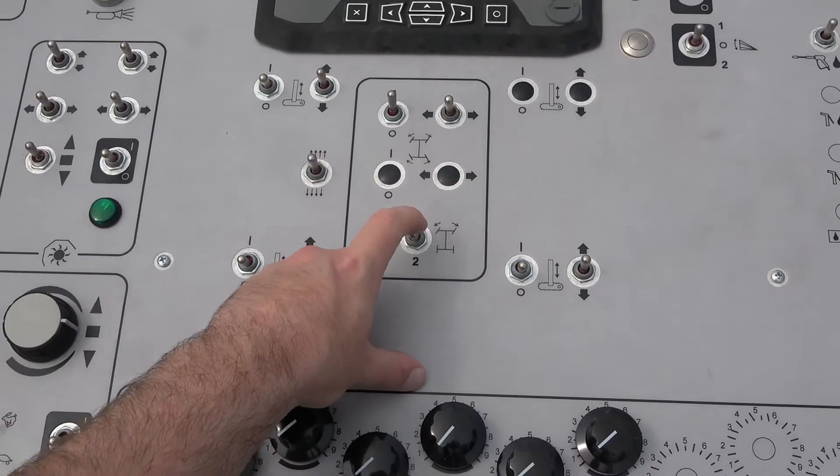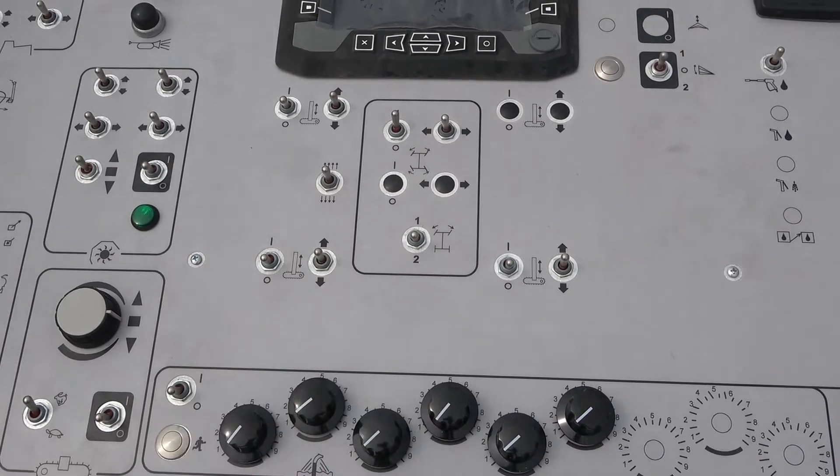On the operator's panel, switch from number one to number two steering. This disables input from steering sensor number one and activates sensor number two.